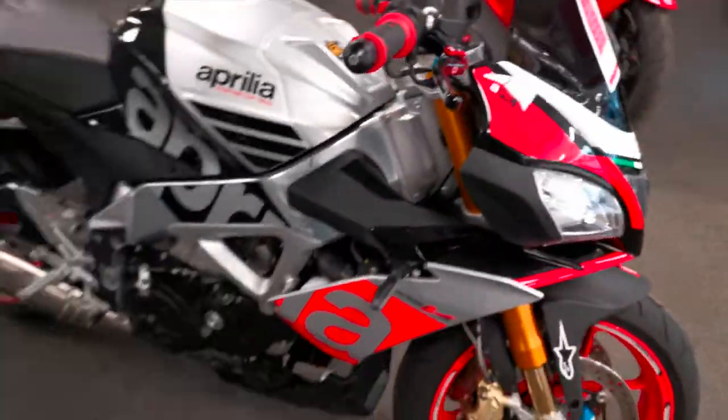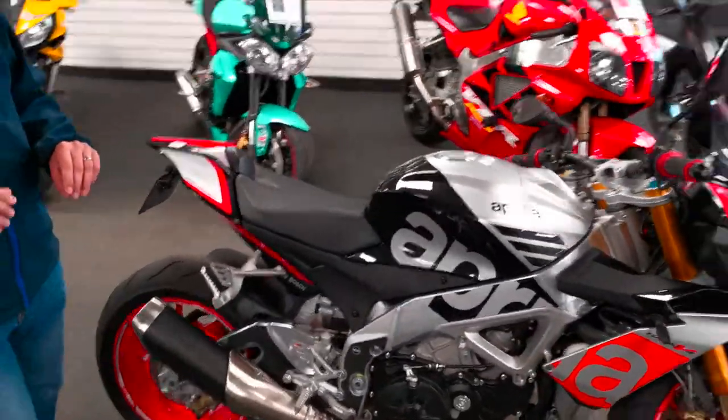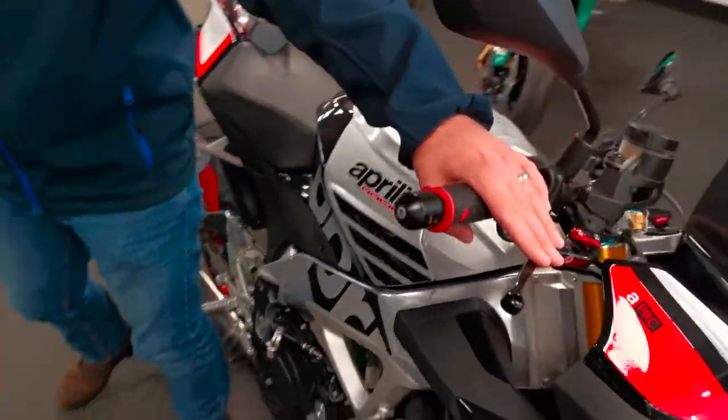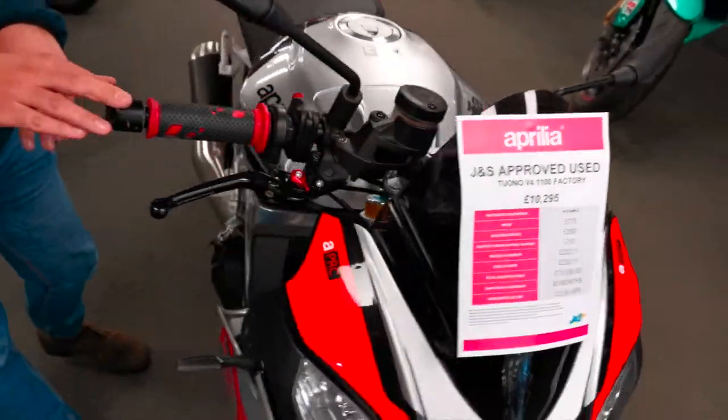So there's a few subtle little extras on the bike as well which do really set it off nicely. We've got different grips, we've got the different levers there as well — the graded levers — and we've got a little screen there as well that's tinted.